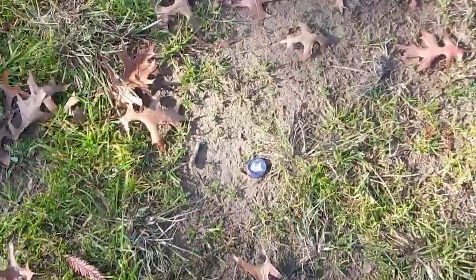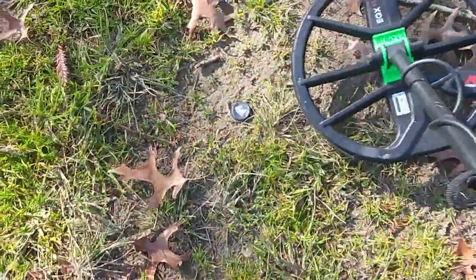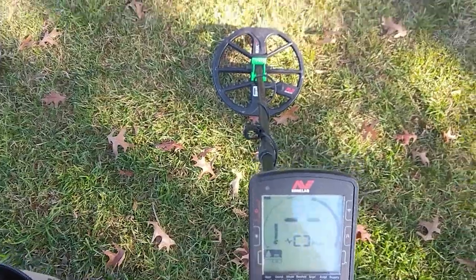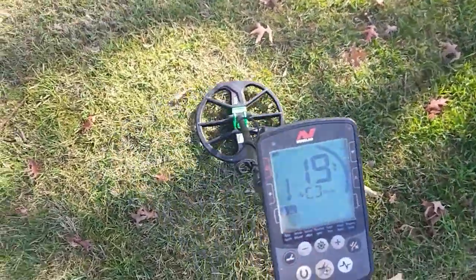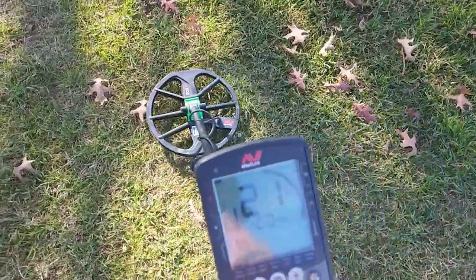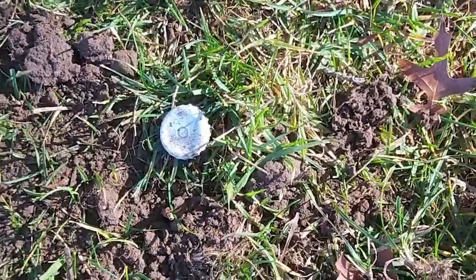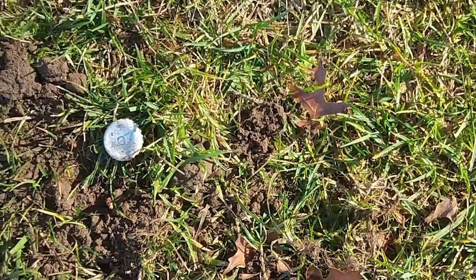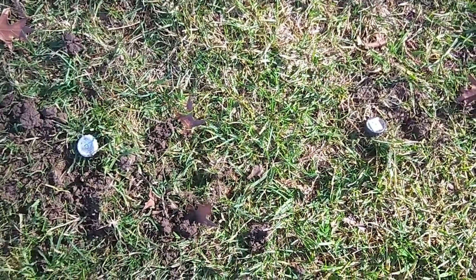Here's some proof that notching out is working. Getting a jumpy signal going over that bottle top - go around the other way and yeah, it's not very convincing, which is what I want. I probably wouldn't dig it if I couldn't see it, so for learning purposes I'm going to. I'm not convinced by this target - it's jumpy, and it's changing, jumping all over the place: 19, 20, 21, 22, 23, 45. So I'm going to dig it and convince myself. Well, I was right - not far apart there are two bottle tops, which probably means my swinging was too wide and caused the jumpiness jumping between two targets. One day I'll buy that smaller coil and be able to snipe these targets.